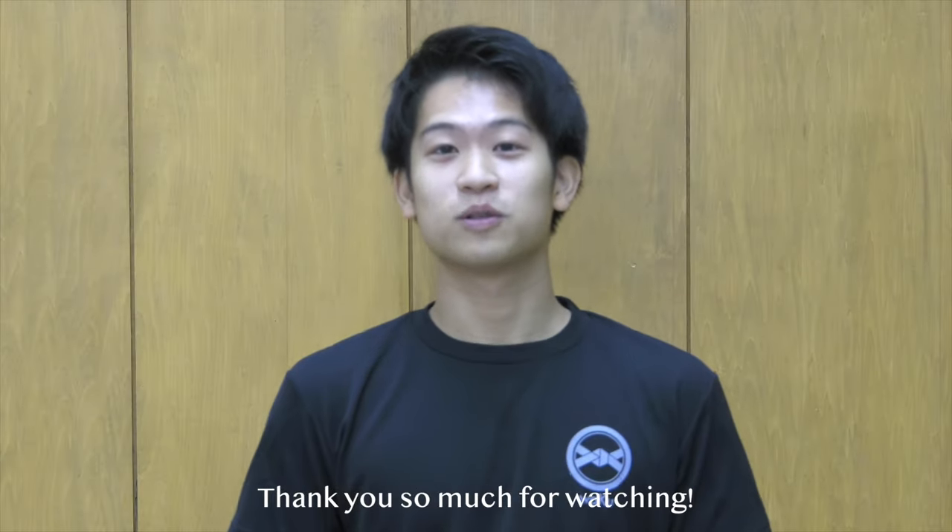That'll be it for the video today. Thank you so much for watching. If you guys loved the video, make sure to hit that like button and please subscribe to our channel. The topic for next week will be learning simple beginner's Japanese words used in a karate dojo, so stay tuned for that. Also, if you want to check out more detailed topics, follow us on Instagram right here, and I'll see you guys next week. Bye-bye.